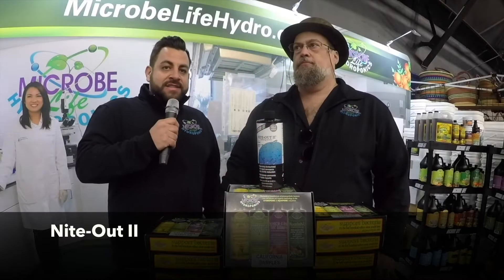Hey, this is Brent and Scott from Microwave Hydroponics. Scott, what can you tell us about Night Out 2?